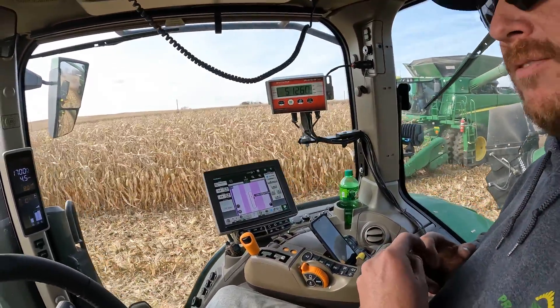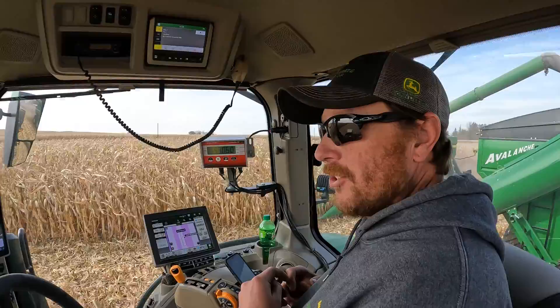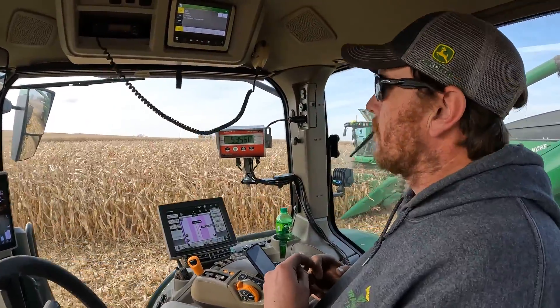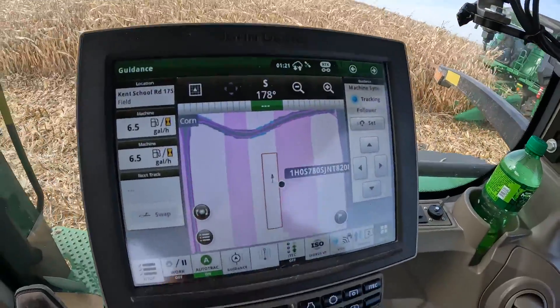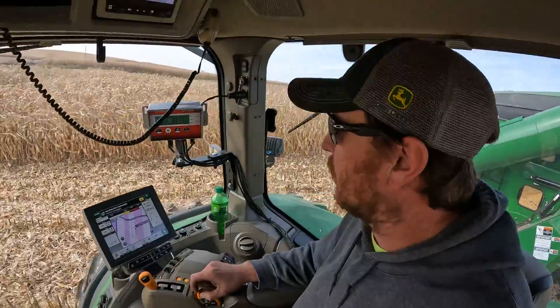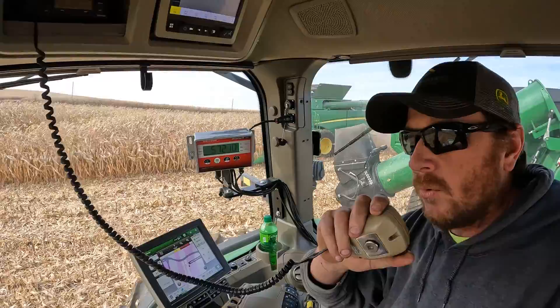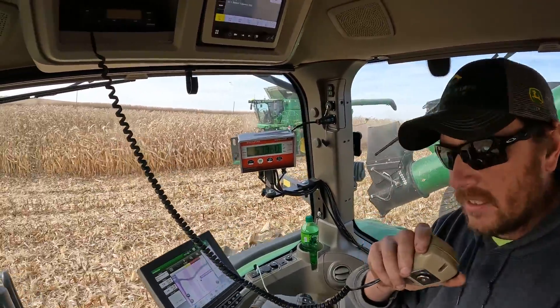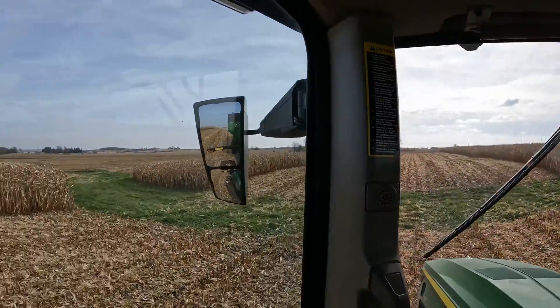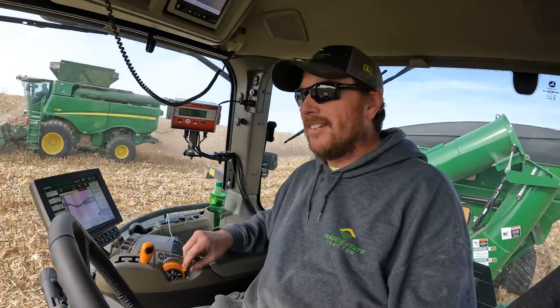I've been in the combine every night for 43 straight days. We're down to about 68 acres, so we should be done tomorrow night. And we are full. Do you just want to drop your dad off in the waterway and he can take this and we'll just walk back? We're parked right here — it's like 500 feet.